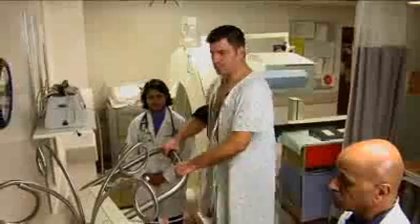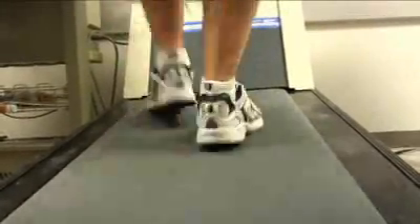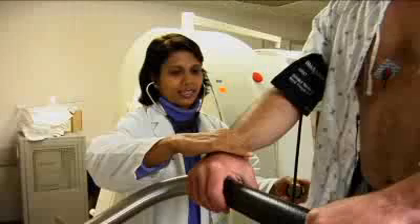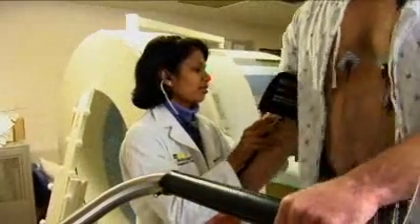You will then walk on a treadmill machine, which is an electrical walkway that can be raised. The speed and incline will increase gradually, such that you will be walking uphill. Your blood pressure will be checked intermittently and from time to time you will be asked if you are experiencing any symptoms.